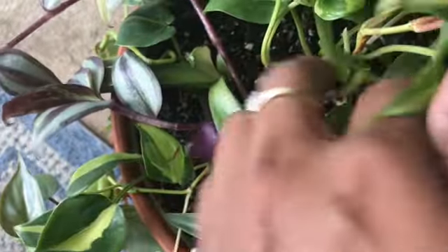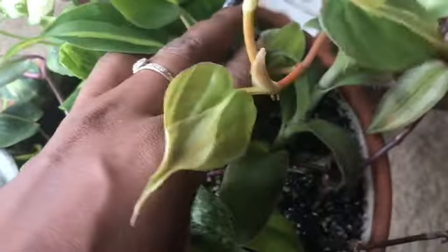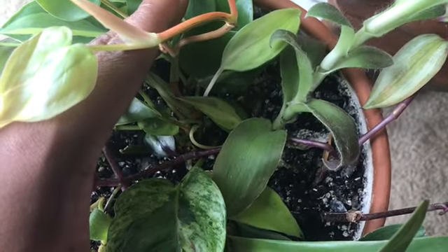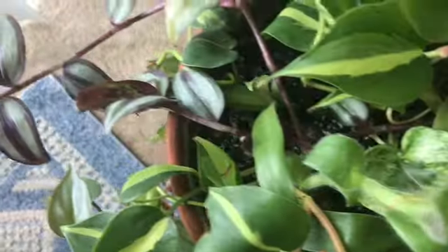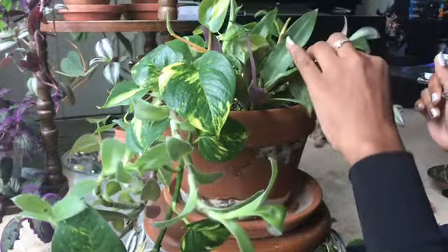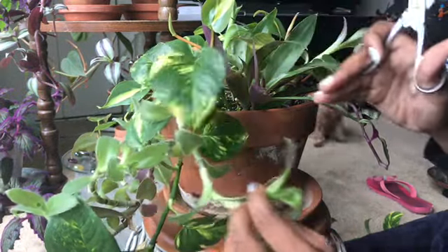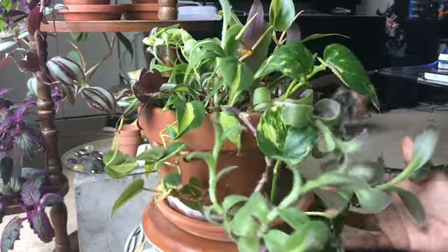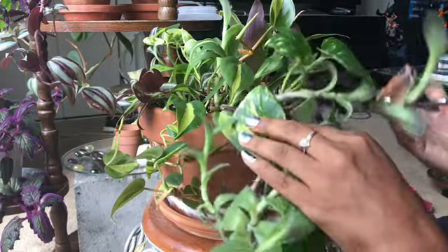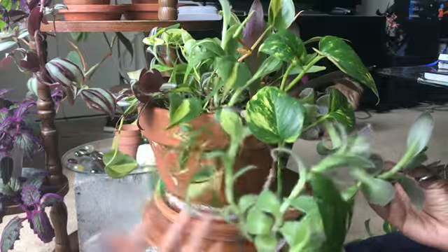And this is what it looks like once I've done that — stretched all the way across. See how all those just blend right into each other and twine into each other.